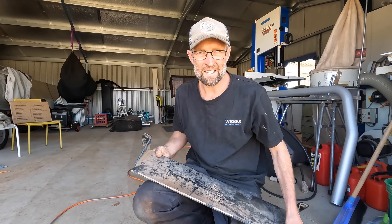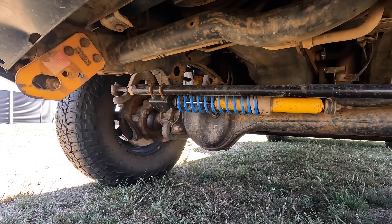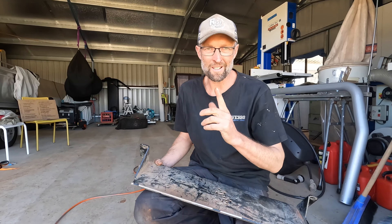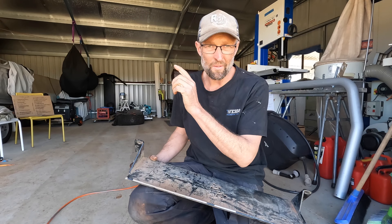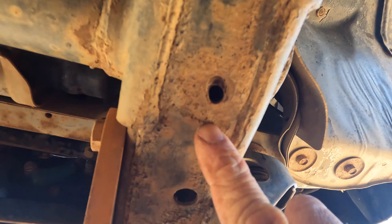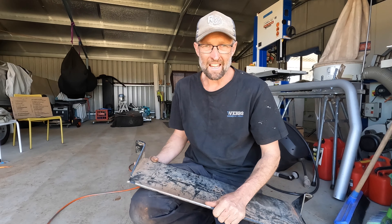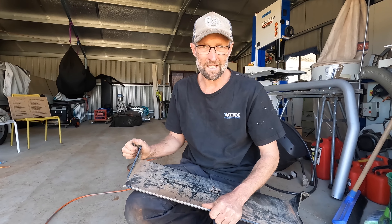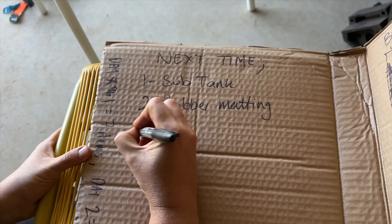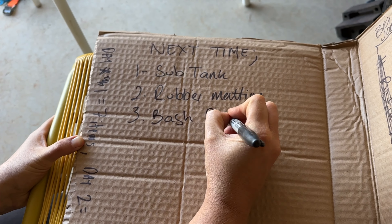This bash plate that sits up the front of the car and protects all of our steering components fell off — surprisingly on the Stuart Highway. I think all the corrugations we did flogged out all of the mounting bolt points where they go into the chassis and they're completely stuffed. I'm going to have to look at welding some plates in there so we can remount this, so this is going to have to go on the list for next time.